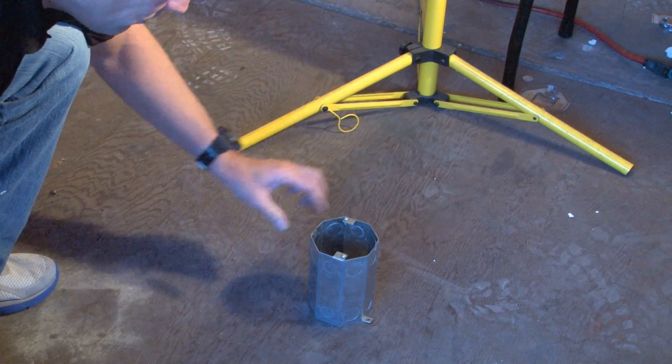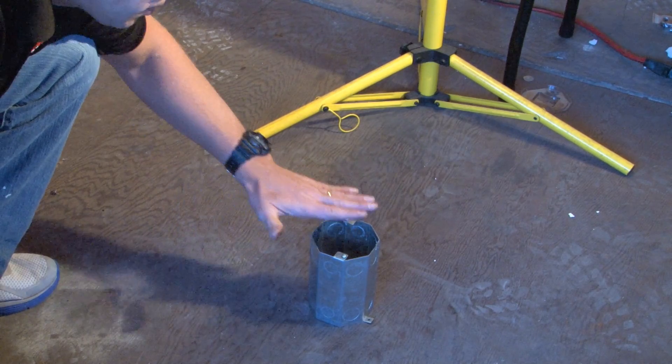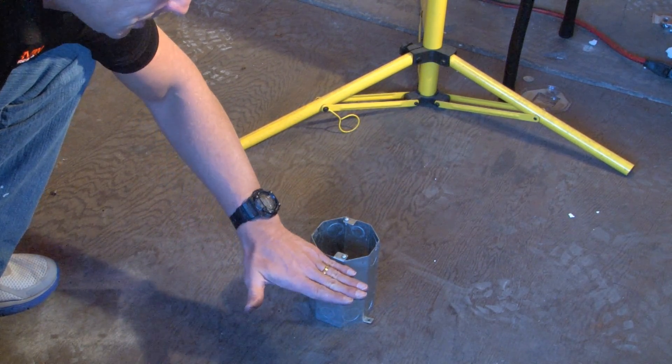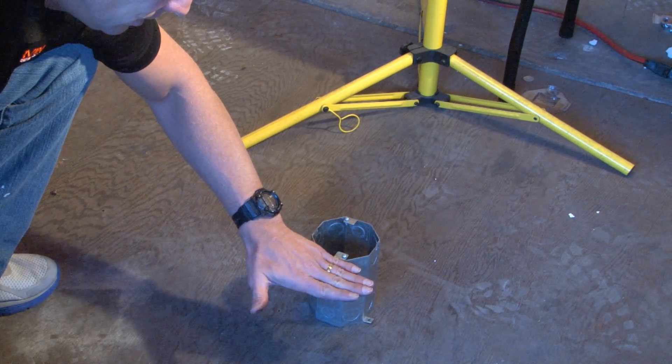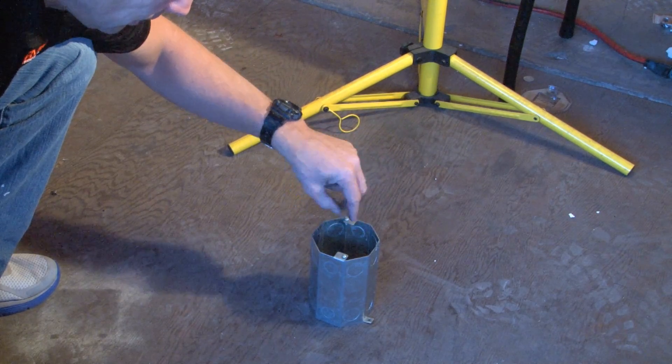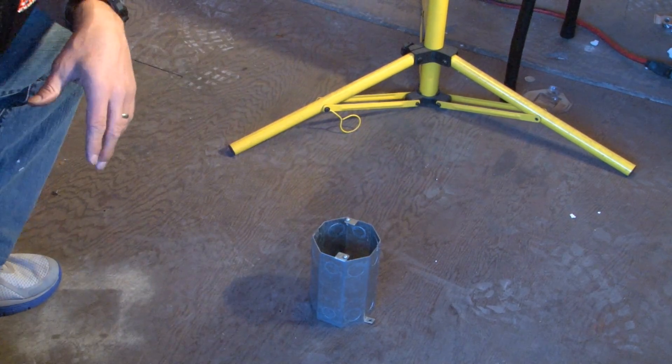At this point, once it's installed and the conduit is connected, the blank cover is on, it's ready for the concrete pour that buries the conduit. The forms are then stripped off, leaving the electrical access point in the raceway.